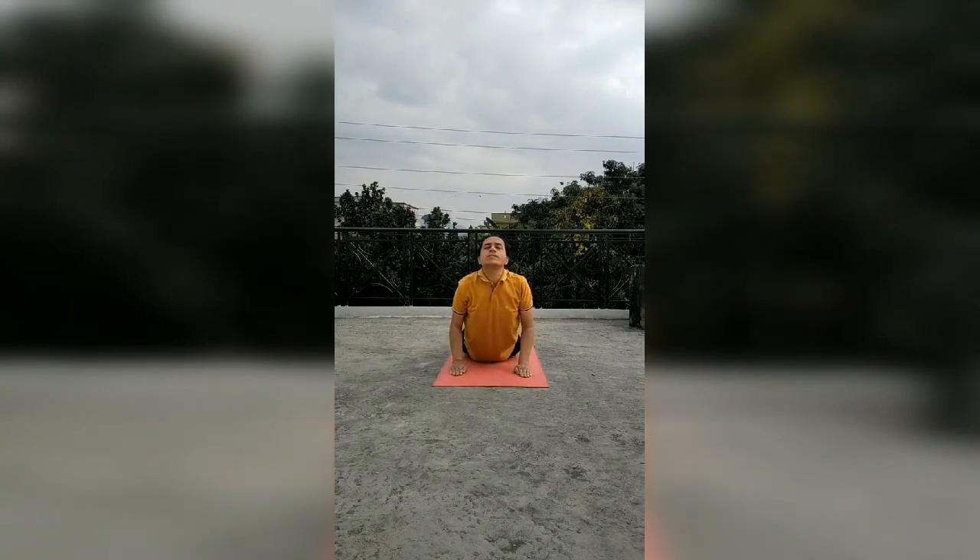Now in Ashtanga Namaskara — breath is kept out. In Bhujangasana — breath is kept in.